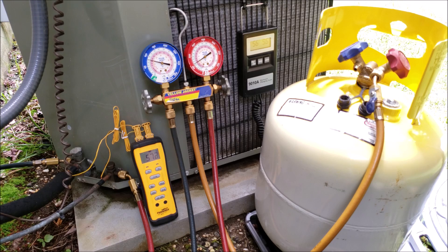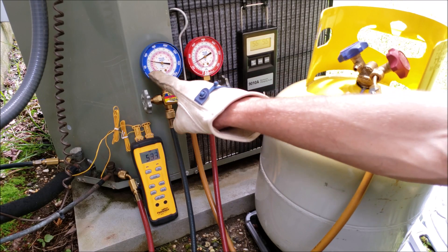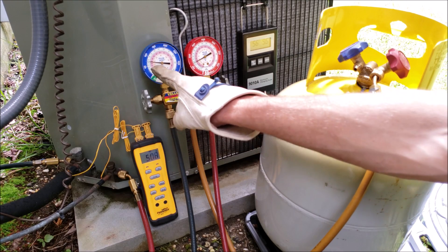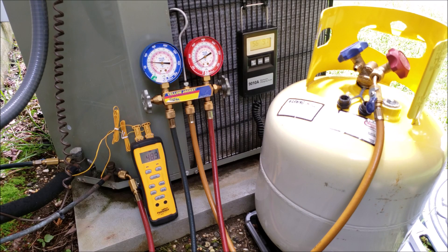During the initial five to ten minutes of run time, we want to make sure the saturated temperature on the low side gauge does not dip below 32 degrees. I already checked the air filter and confirmed proper airflow inside the building — always do that first. I turn the thermostat to cooling mode to check airflow, but I pull the outdoor disconnect first and never let the outdoor unit turn on when I'm not nearby, so I can hear it start up in case there are any issues.